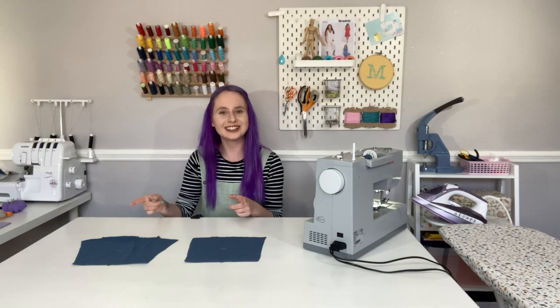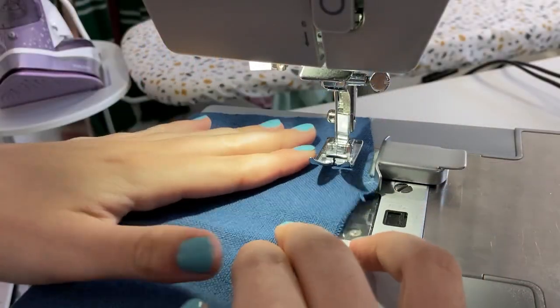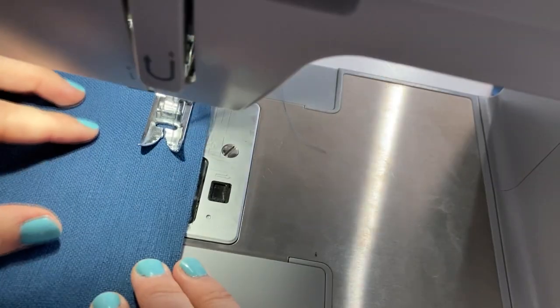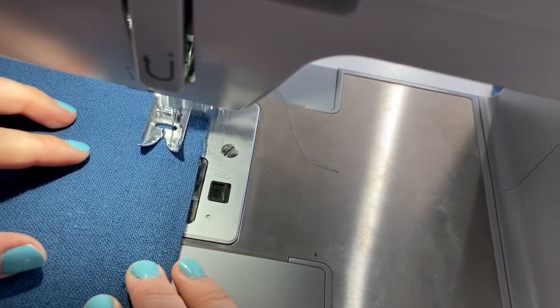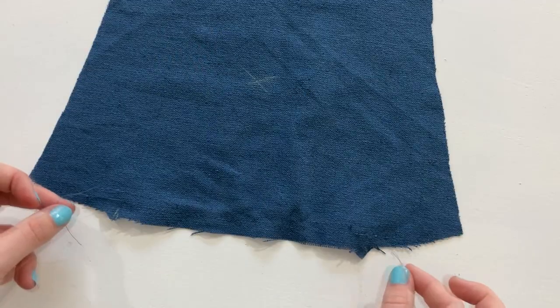Now that everything's cut out we can start putting our tunic together. We're going to start with the pockets. There are two pieces to each pocket: the pocket front and the pocket lining. The pocket front is a little bit wider than the lining, so we're going to shrink it down with a bit of gathering between the two bottom notches. Select the longest straight stitch on your sewing machine and sew a line 5/8 of an inch away from the raw edge — don't backstitch, just leave the loose threads hanging at each side. Then stitch a second line about a quarter of an inch away from the first. Pull the loose threads at each side to gather the fabric in.